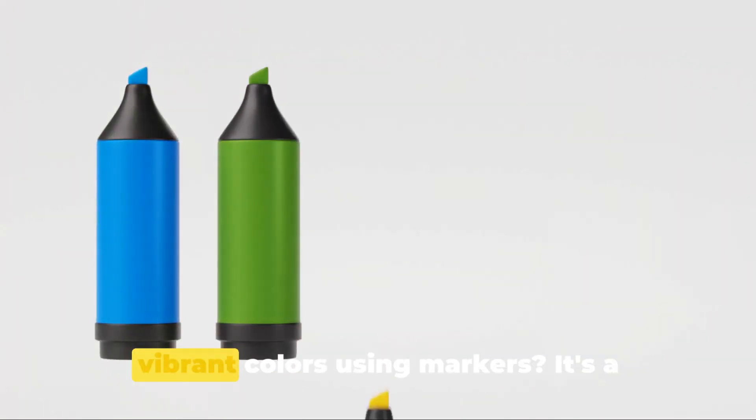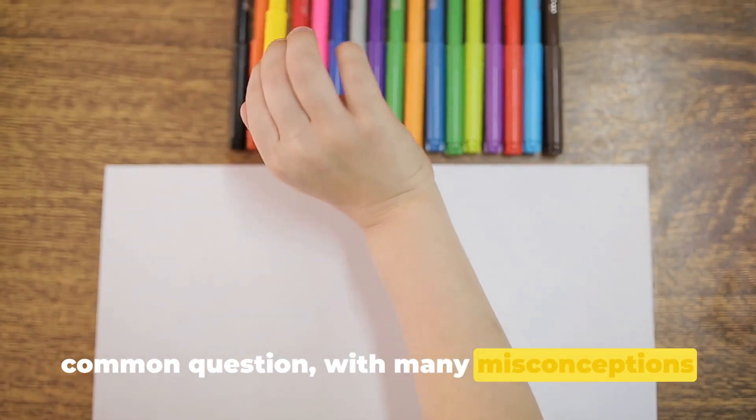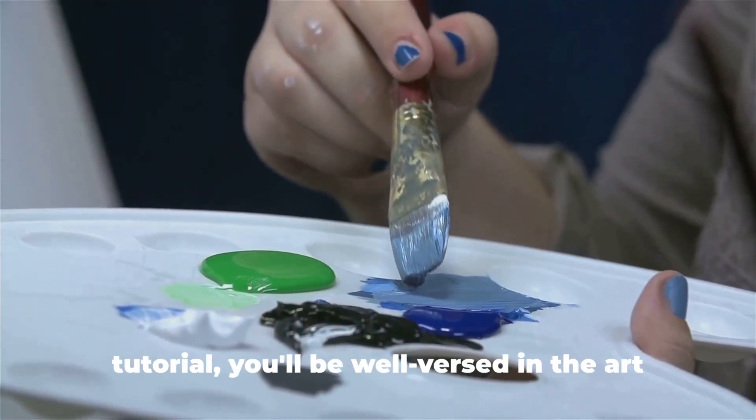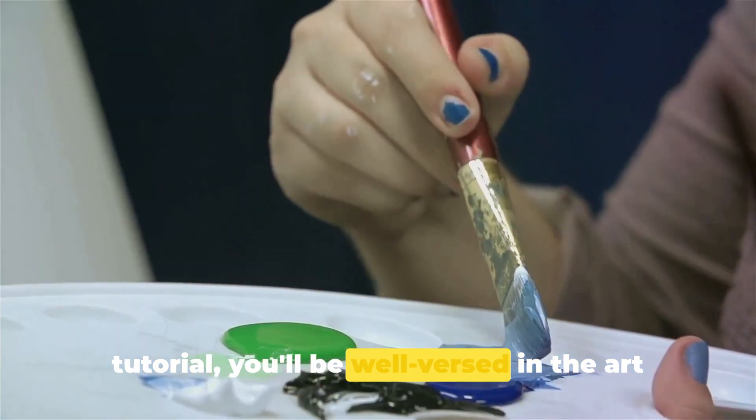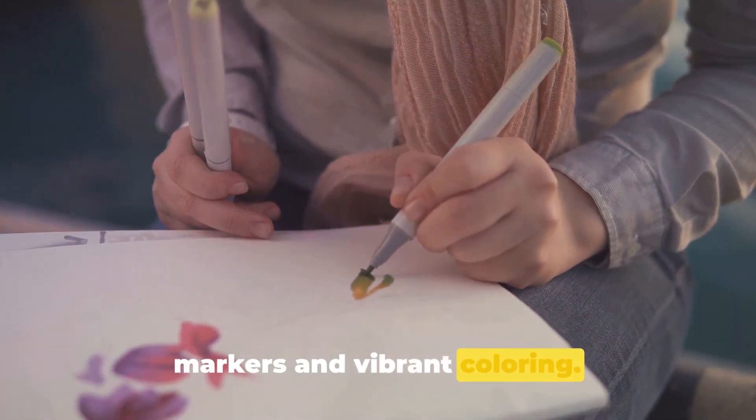Have you ever wondered how to blend vibrant colors using markers? It's a common question, with many misconceptions and challenges attached. But fear not — by the end of this tutorial, you'll be well-versed in the art of blending. Get ready to explore the magical world of markers and vibrant coloring.